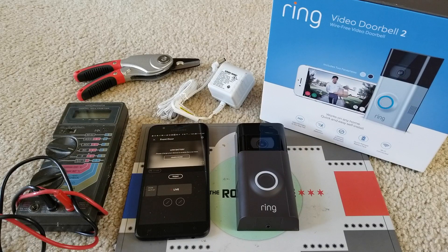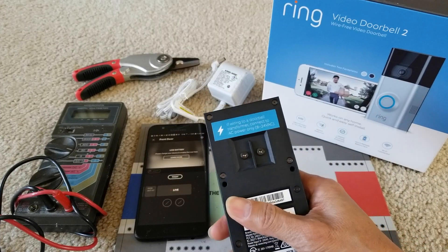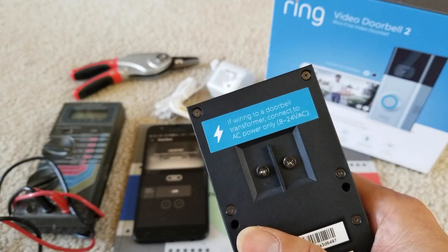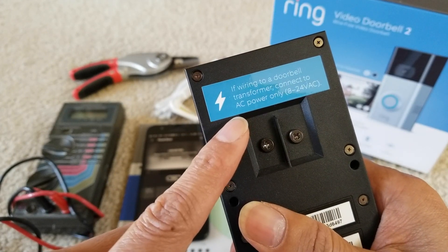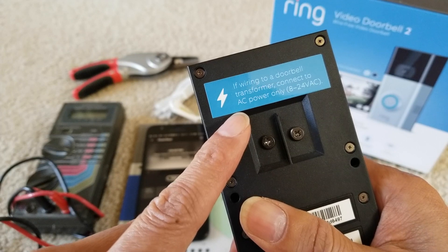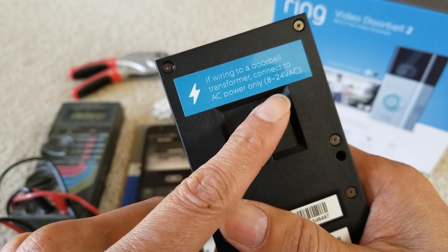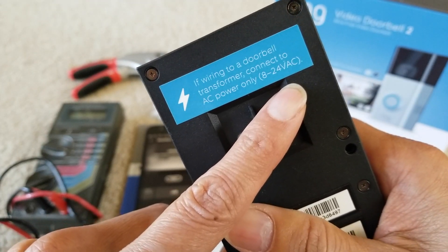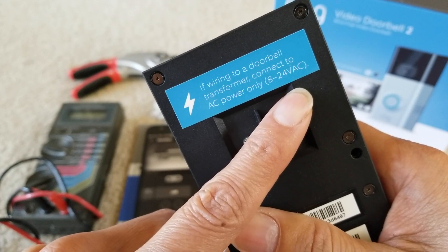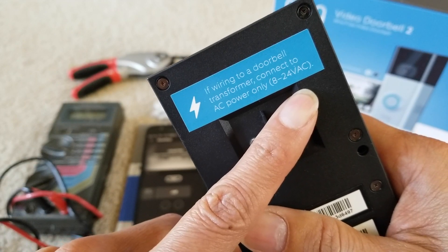Hey YouTube, welcome back guys. Today I'm going to test this Ring Video Doorbell 2. It says if wiring to a doorbell transformer connected to AC power only, it ranges from 8 to 24 volt AC. So if you have DC direct current, it's not going to work — it only works with alternate current voltage.